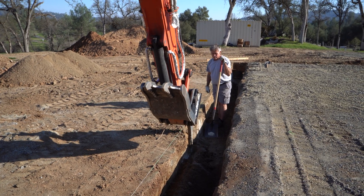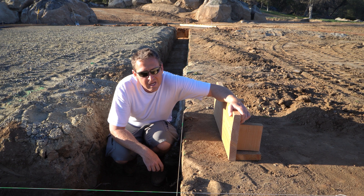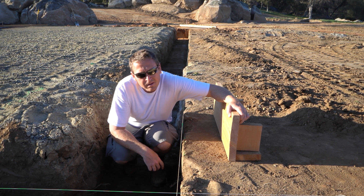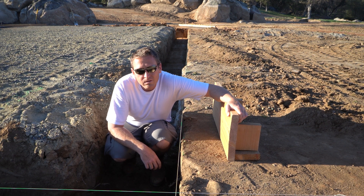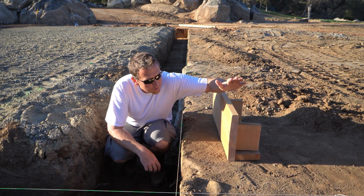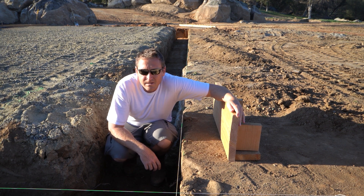That's it for trench digging — we're done with this. Next step, we've got to get our plumbing through the bottom: drain lines, conduits, and water lines. After all that's done, we'll start forming the edges with the real forms rather than our mock form. See you next time.